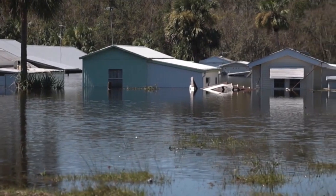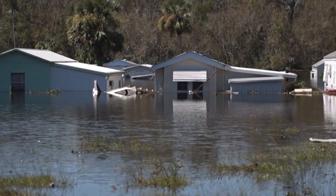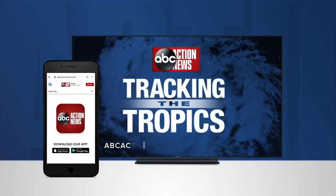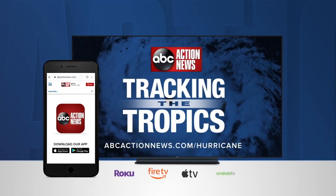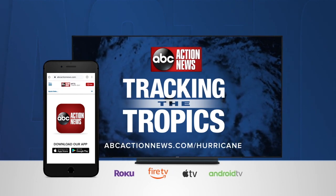And finally, make sure your batteries are fully charged, and that you have extras in case you lose power. More Tracking the Tropics quick tips are online at abcactionnews.com/hurricane, our free mobile app, and ABC Action News Plus.